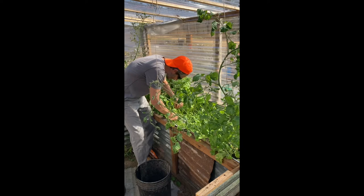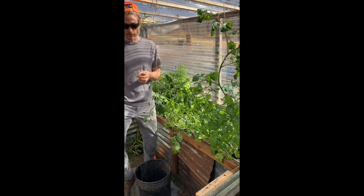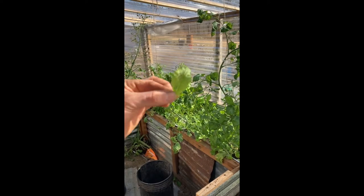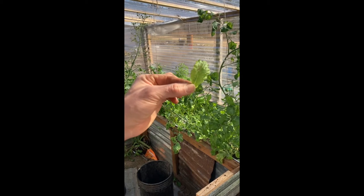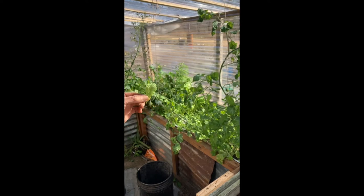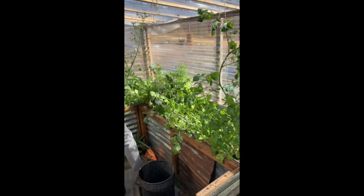Looks like we've got some aphids in here, and I've got to be honest — I'm almost surprised that aphids showed up this time of year. It's late January. See those guys? They're all over my mustard greens — it's bad for the mustard greens.